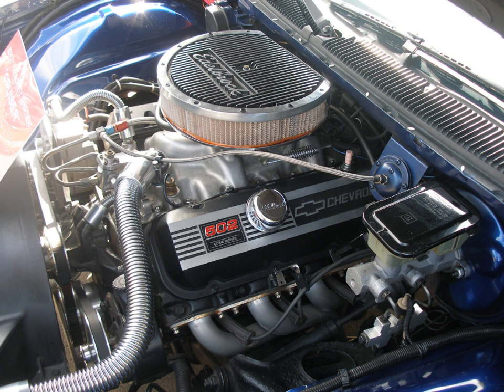Under Mark III, Packard V8 tooling and production rights were considered for purchase by Chevrolet, but the project did not proceed.